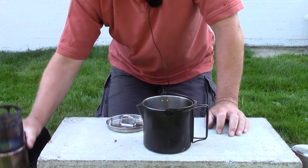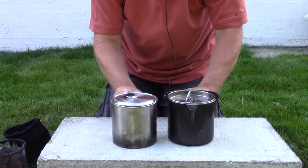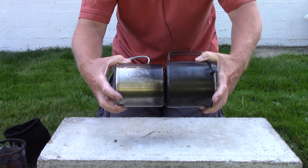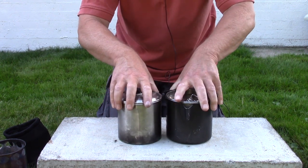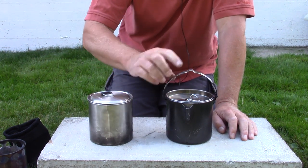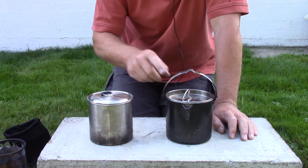Let's put the two pots together for a size comparison. They're very close in size, with a slightly larger diameter going to the Camelwell — very slight. Heights are virtually identical. The versatility goes to the Camelwell with the bale, the spout, the slight volume increase, and I like the D-ring a little better as well.